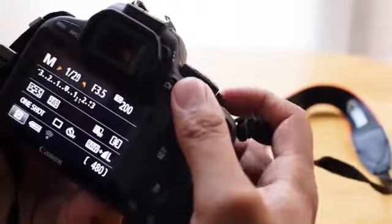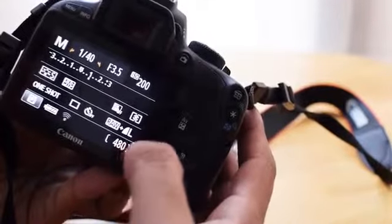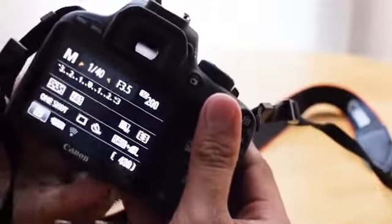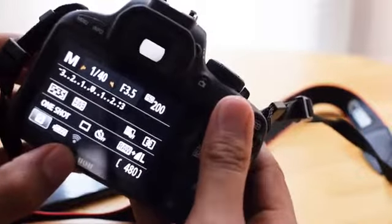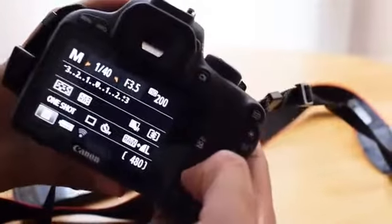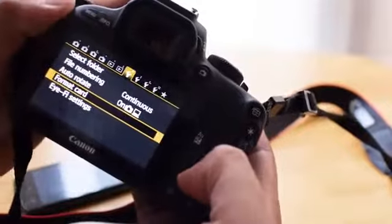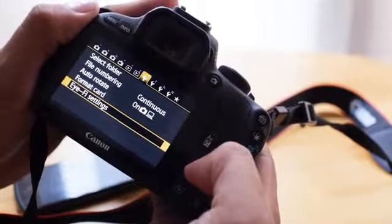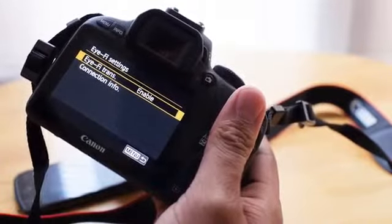First off, I'm going to set my exposure correctly. And right now, as you see here, I'm in raw plus JPEG. It's only going to send the JPEG files though. And right down here is a little interface for iFi — a lot of cameras have this. It basically tells you that it's iFi enabled or not. So I'm going to make sure when I go into the Canon menu system that I have iFi enabled. This is only for Canon cameras by the way. And it is enabled.